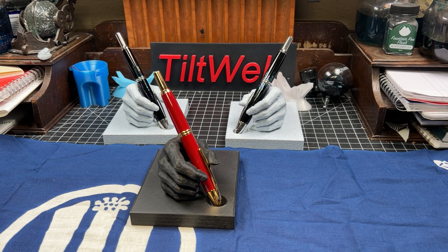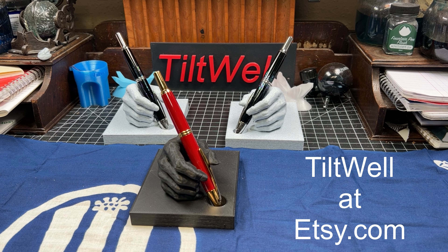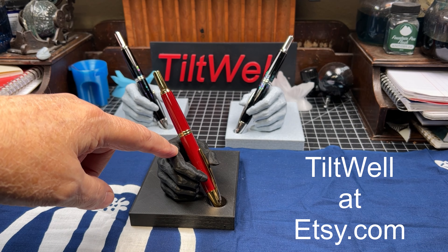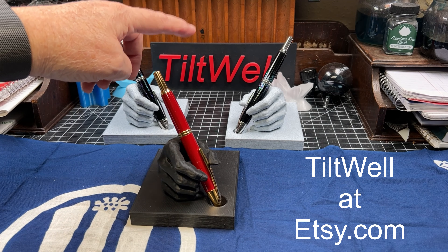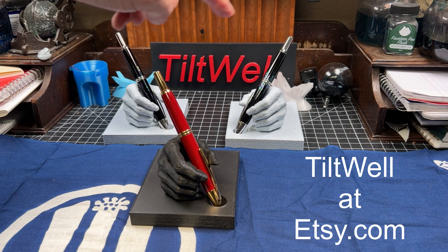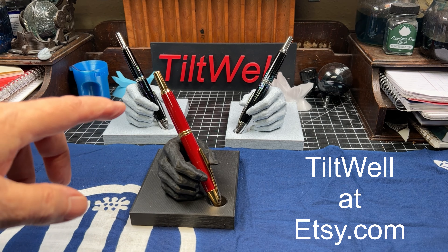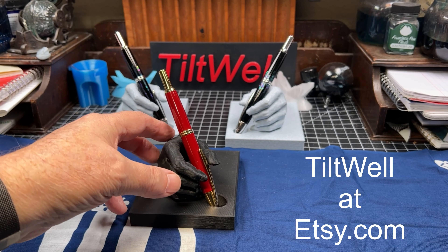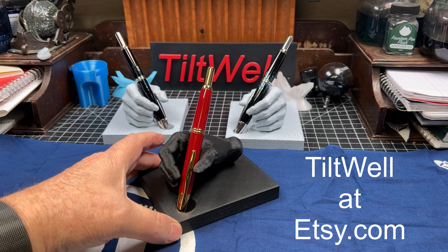I think with the grinding it's around $200 some. By the way, a little commercial break — I operate a shop on Etsy called Tiltwell. If you search for Tiltwell it'll come up with all this stuff, including a brand new product that comes in both left hand and right hand versions. Right now they're in marble and in black, but I think it makes for a pretty cool looking pen stand.